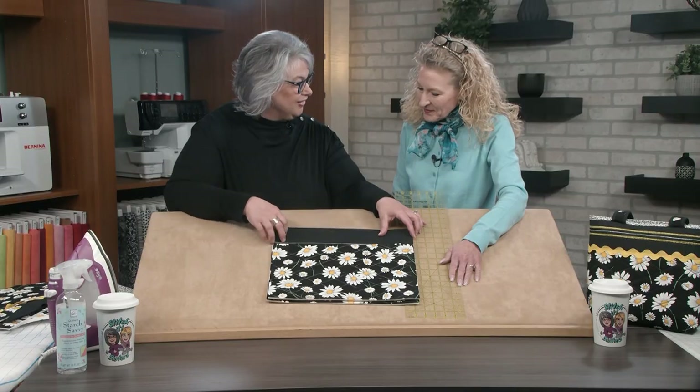No more marking needed. We have our handles ready, the front and back of our bag, and the top portion of our bag. Now it's time to go to the machine, get it set up, and start sewing.